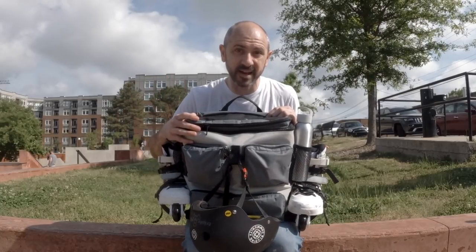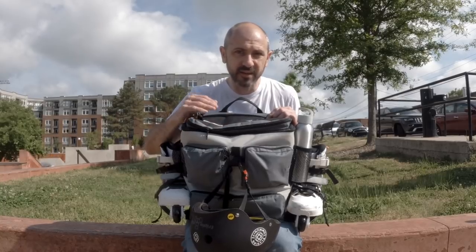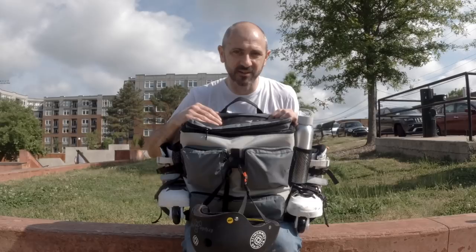We also started pre-orders on the 5050 bag yesterday. This is the backpack — it comes in June. If you're interested, go to 5050frames.com and you'll see all the information.